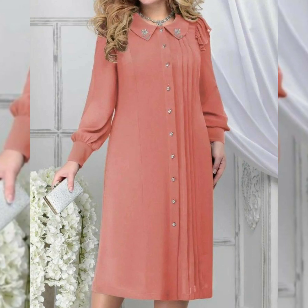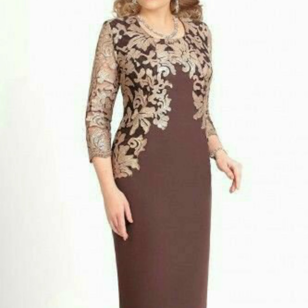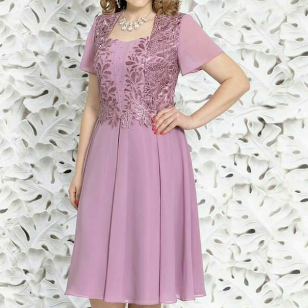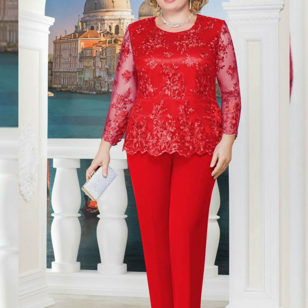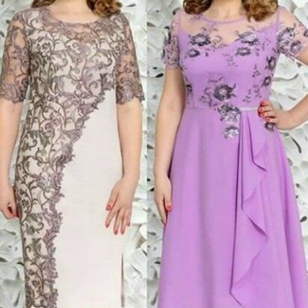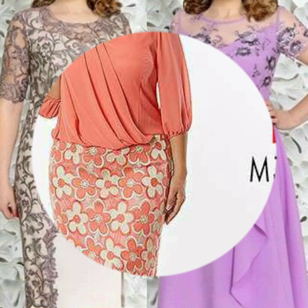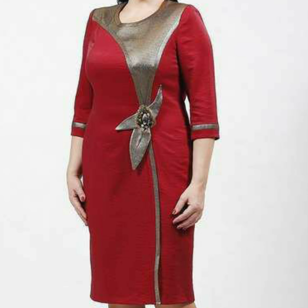Welcome back to my YouTube channel Kumul Fashion. In today's video I will show you very beautiful, stylish, amazing, outstanding sheath dress designs — beautiful, newly gorgeous, latest sheath dress design collection and new ideas. I hope you will enjoy the design ideas.